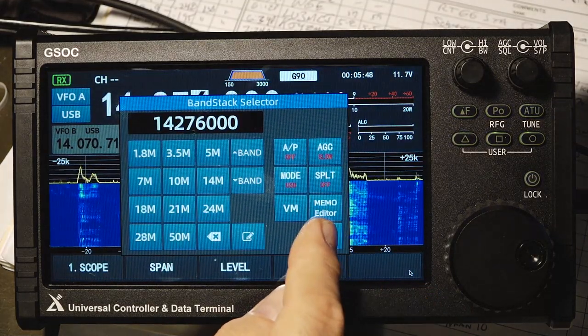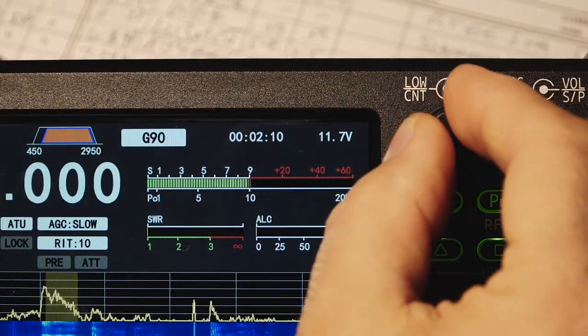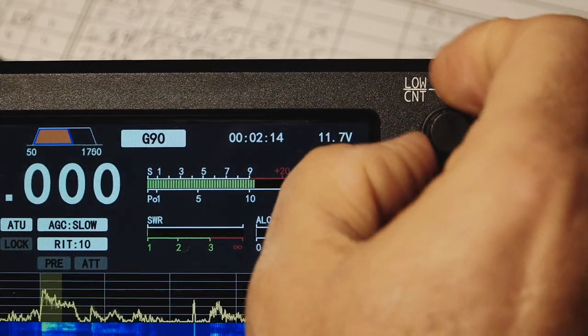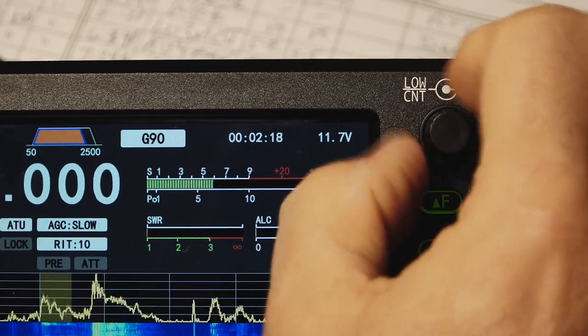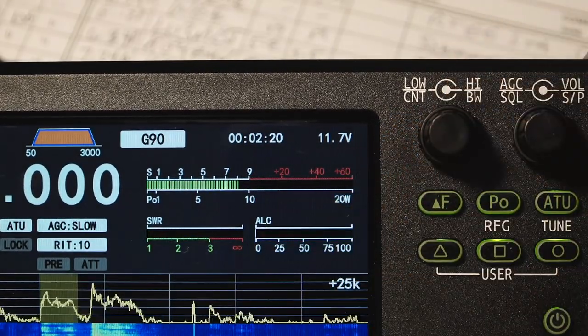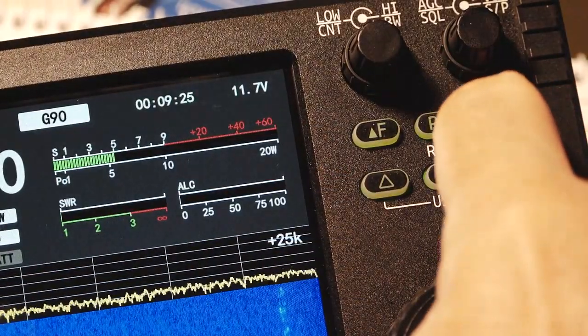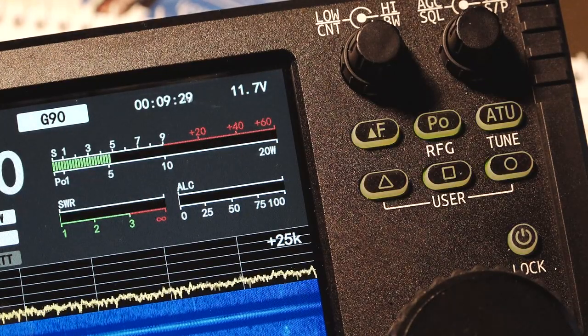I wanted to show you the bandwidth adjustment in action. The taller, smaller knob adjusts the bottom end of the DSP-IF bandwidth, and the outer one does the higher frequency. Engaging the automatic antenna tuner is easy — just hold the button in for a few seconds, you'll see it do its thing, the meters come up, and then you're tuned.